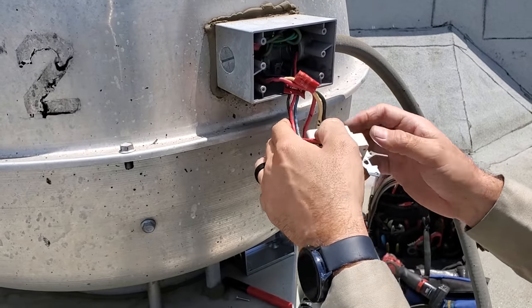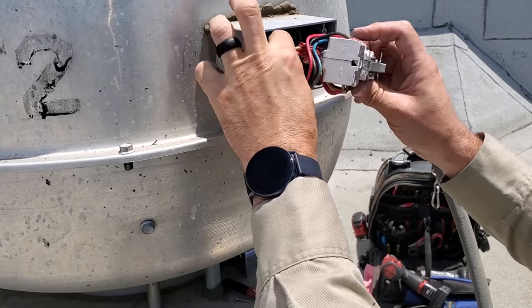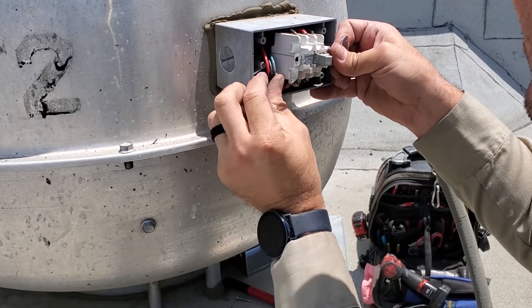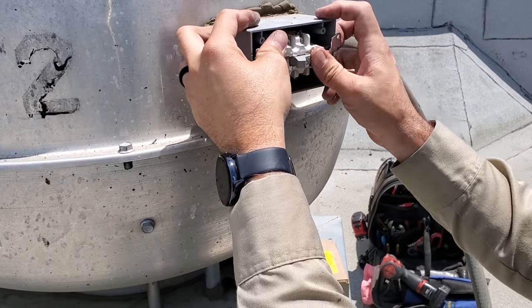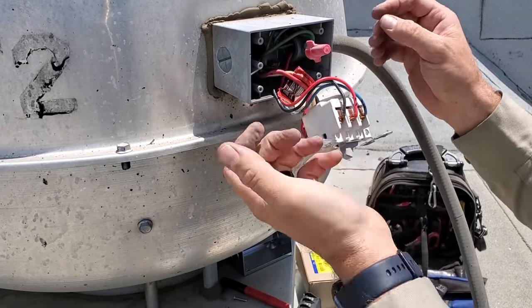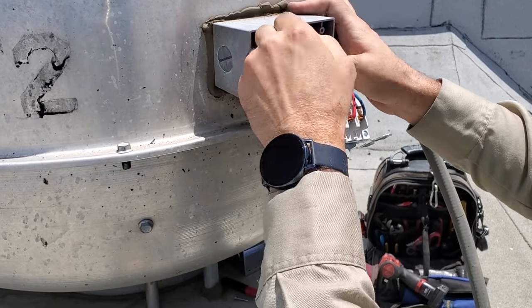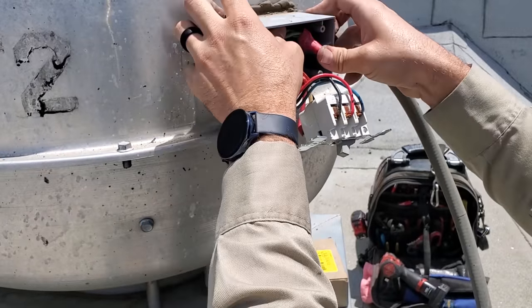You've got to try to cram all that stuff in there — that's what I don't like about these things. They put way too much stuff in these switch boxes. This one has a giant wire nut in here causing problems.